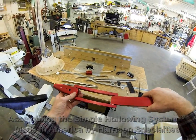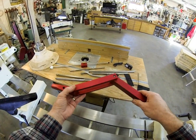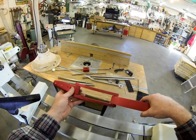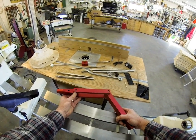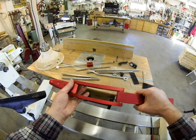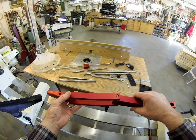This is our second generation hollowing system. The reason I say second generation is because we had a completely different style that I made a number of years ago. I got a lot of feedback from customers on improvements that could be made, and I think I've incorporated all of those improvements and suggestions into this system.